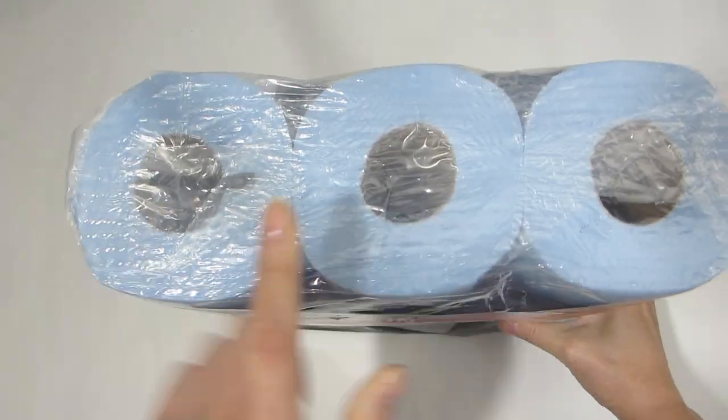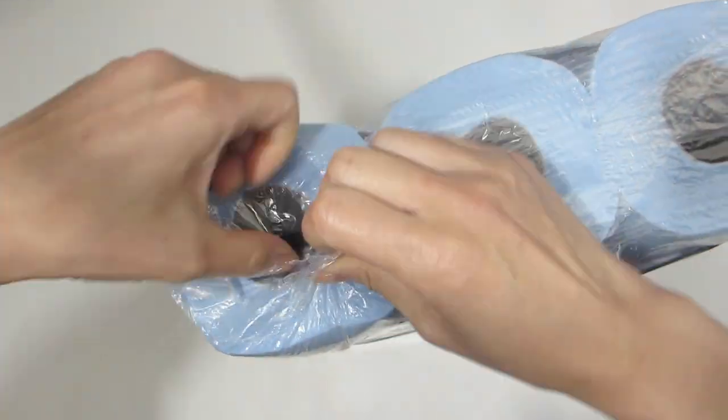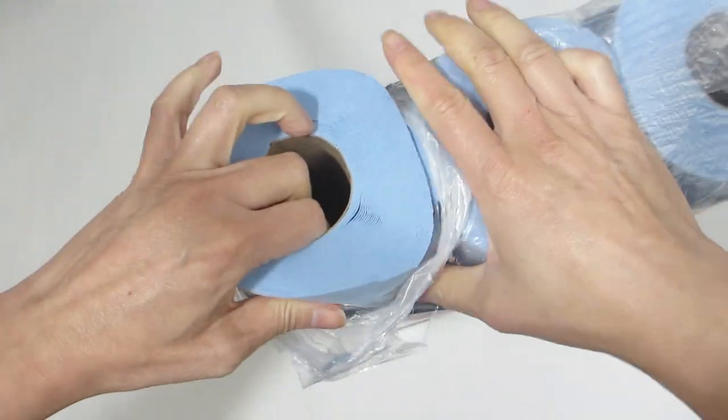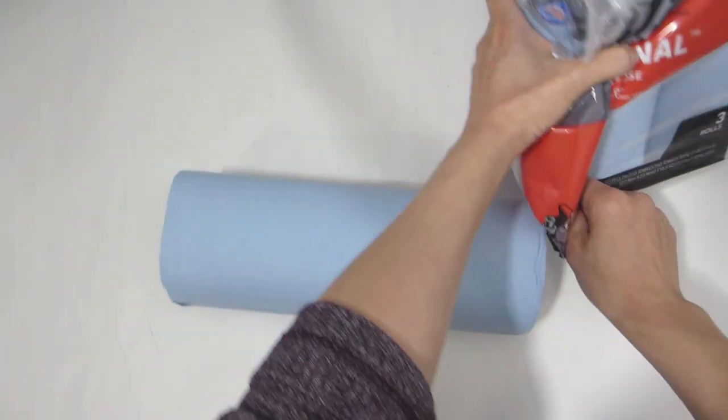Hey guys, today we're going to test out the Scott Shop Multipurpose Blue Towels. I have a three-roll pack and each roll contains 55 sheets. Let's go ahead and open one up and then we'll take a look at it.